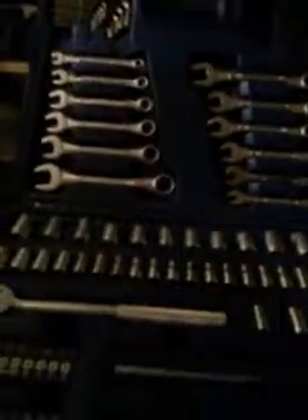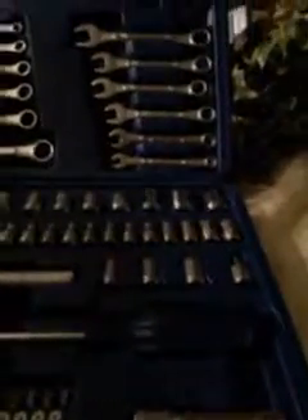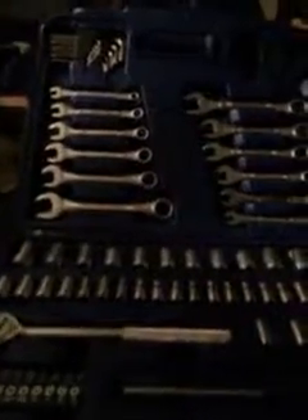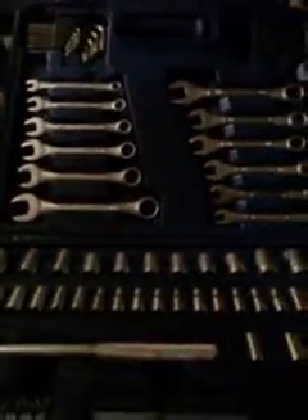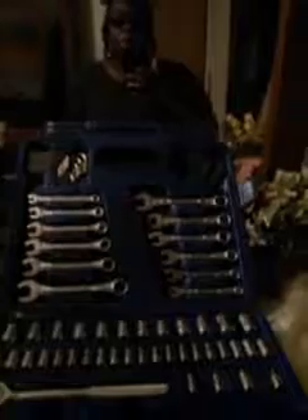Like I said, this set only cost twenty bucks at Walmart. I highly recommend it, guys — it's a 113-piece set. Just go out and get it. It comes in a blue case as you can see. It's really nice to have. I highly recommend it. It's got the screwdriver and everything. Twenty bucks at Walmart, guys — you won't go wrong on this one. Got your Allen wrenches up here on both sides. Just run on out and pick you up one.